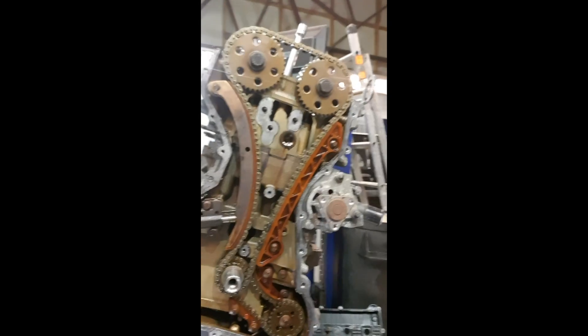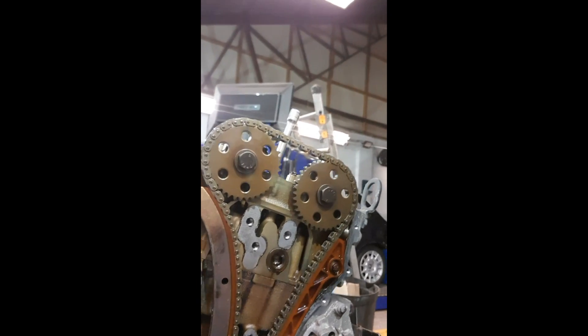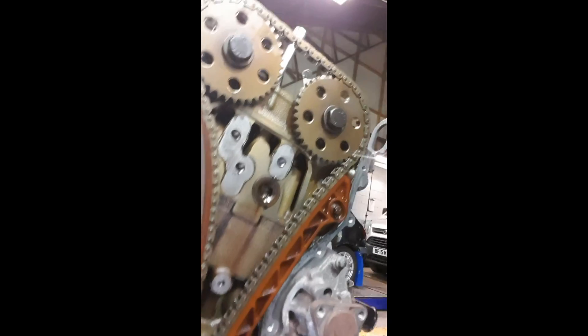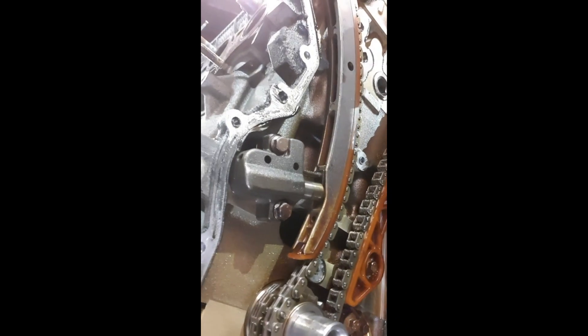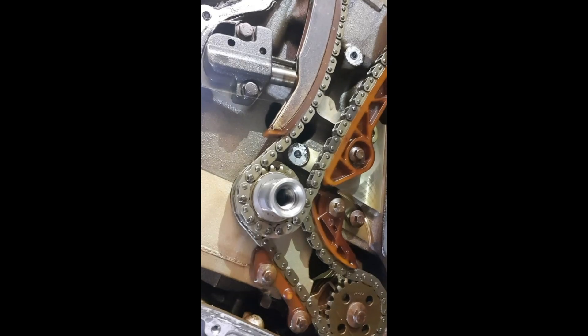So that was really simple, just a two-minute job. I'll just move you around so you can have a quick look to see what's going on. So there's the camshaft sprockets, then come down to the chain — there they are. And that's the tensioner; you can see how it puts pressure on the chain there. And then that's the crankshaft sprocket.